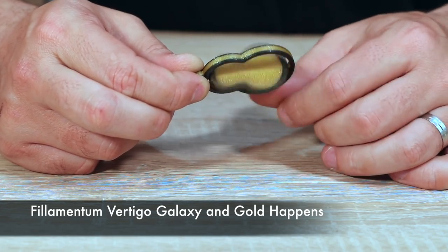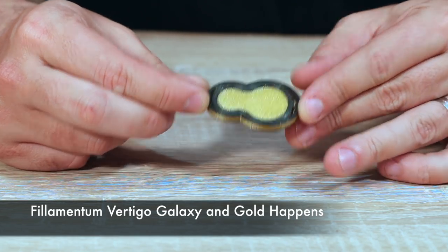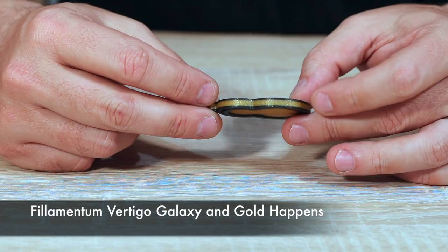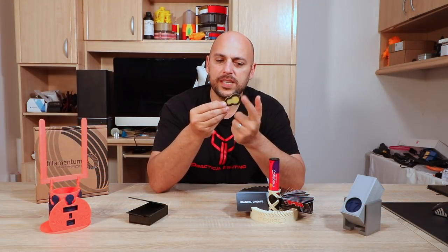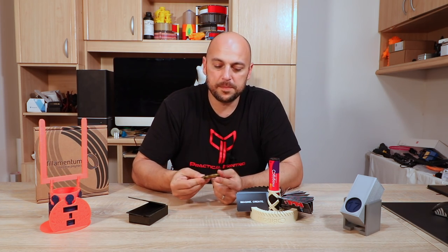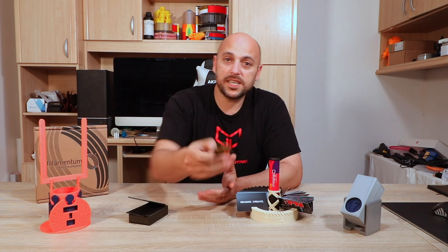It's very easy to print, and if you have a Prusa Mk2 or Mk3 you can simply use Color Print to set the layer height at which you want to change filament, and it has this awesome effect. It also has an empty space on the front, so if you want to put the name of a company or your name, you can simply import this into Tinkercad, put the name on it, and you're done.